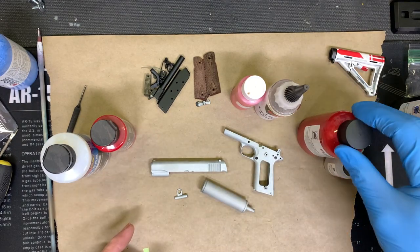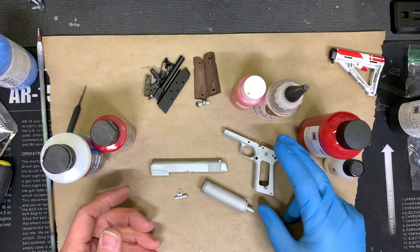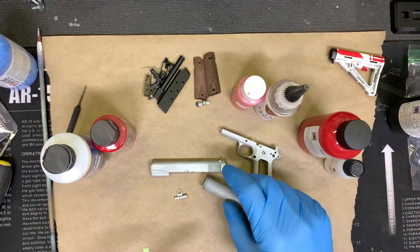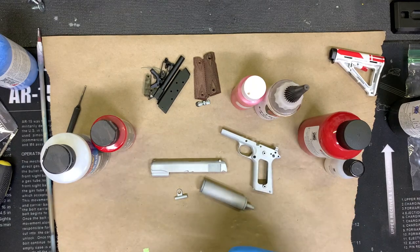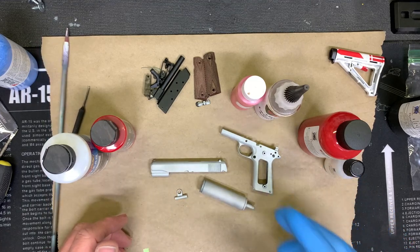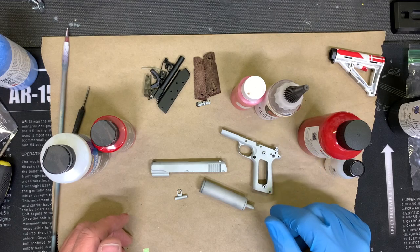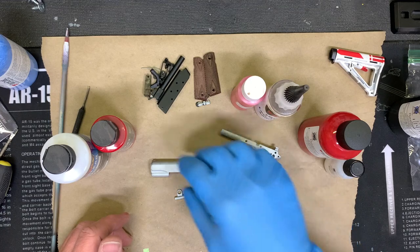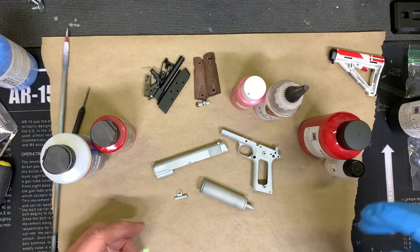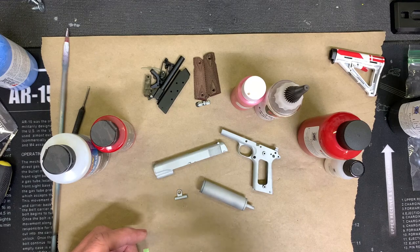I thought I'd take just a second to point out a couple of paint options. Of course, you can use spray paint, and if you're really good with it, you can get inside all the intricate little nooks and crannies. The biggest problem with canned paint is that it comes out really thick, so unless you're really good with it, it's likely you're going to be a little thicker than you want. You will fill in holes, and it's very hard to get a really clean finish. So we'll be using an airbrush, and I've got three different kinds of paints to talk about.